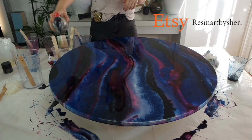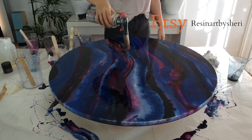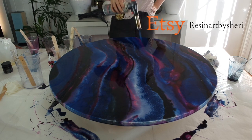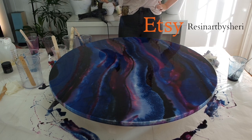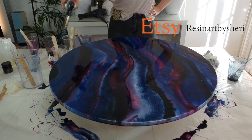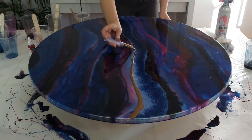I'm using a blowtorch that I got from a hardware store, just going over the resin to pop any bubbles. You want to work quite quickly and not keep the heat in one area for too long, because you can burn the resin. You can use your hairdryer on hot, but it's just not going to be as effective and you'll still end up with a few bubbles.